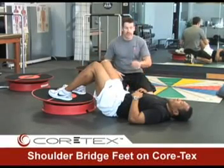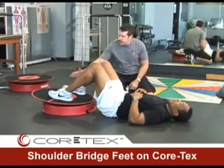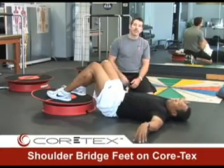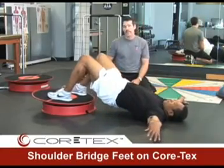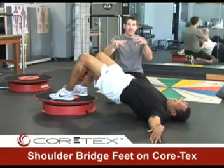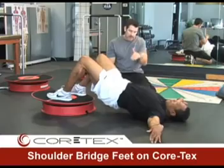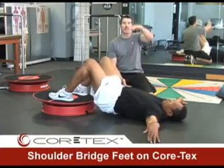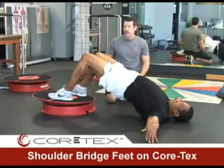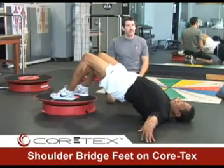Shoulder bridge with the feet on the cortex and the client or athlete on the floor. We are going to have Olden with his feet straight ahead, centered in the cortex, and he is going to lift his buttocks off the floor as high as he can into a bridge. As he comes up, he is keeping the central dowel of the cortex in the middle of the ring, controlling it and avoiding bumping out. He is going to come down and tap his buttocks on the floor, keeping the muscles loaded the whole time, knees in line with the hips, controlling three-dimensional space underneath his feet as he goes up and down.